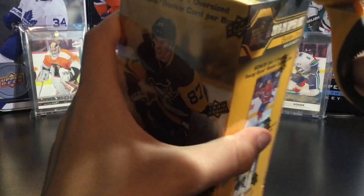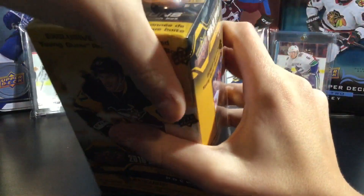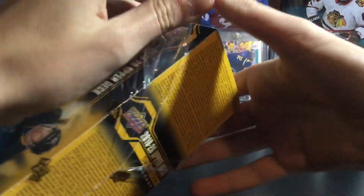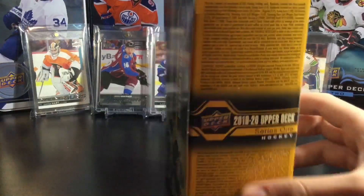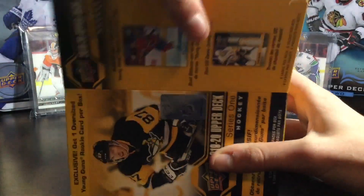I'm hoping for a Jack or Quinn Hughes — these are regular sized young guns of course. A Sandin or a Mikhaev because I'm a Leaf fan. And a Kale MacCar young gun canvas would be insane. A jersey card would be nice. There's also Victor Olofsson, Cody Glass — quite a few of them. But yeah, let's open it up.